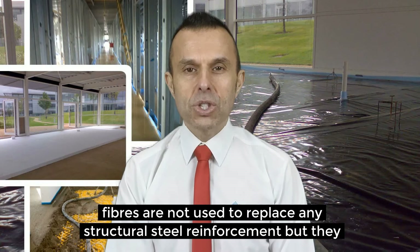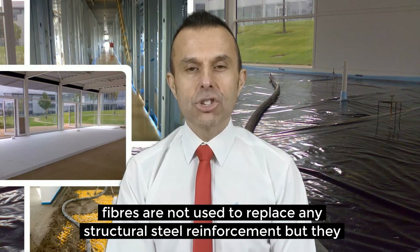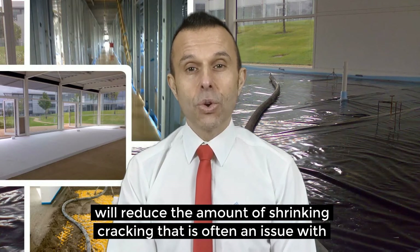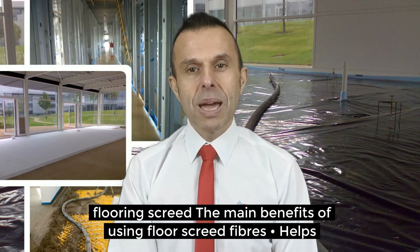Screed fibres are not used to replace any structural steel reinforcement, but they will reduce the amount of shrinkage cracking that is often an issue with flooring screed.